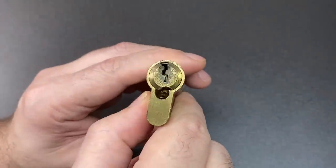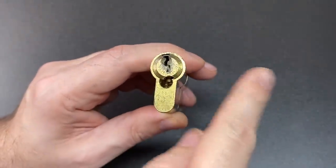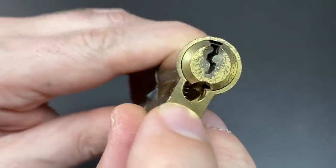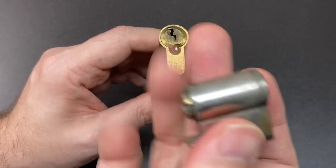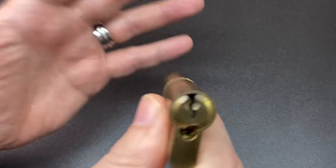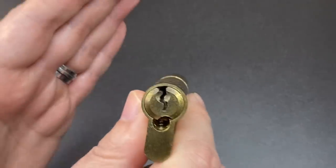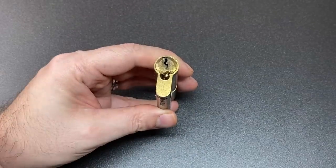Hello again, it's Lock Noob. As you know from watching my channel, I am no great fan of destructive techniques when it comes to locks. But lock drilling and milling — here's an example of some drilling — are techniques in the public domain, as is lock snapping, that we have to be aware of if we want to have the option of choosing to do something about preventing such attacks, or at least making it much more difficult for criminals.